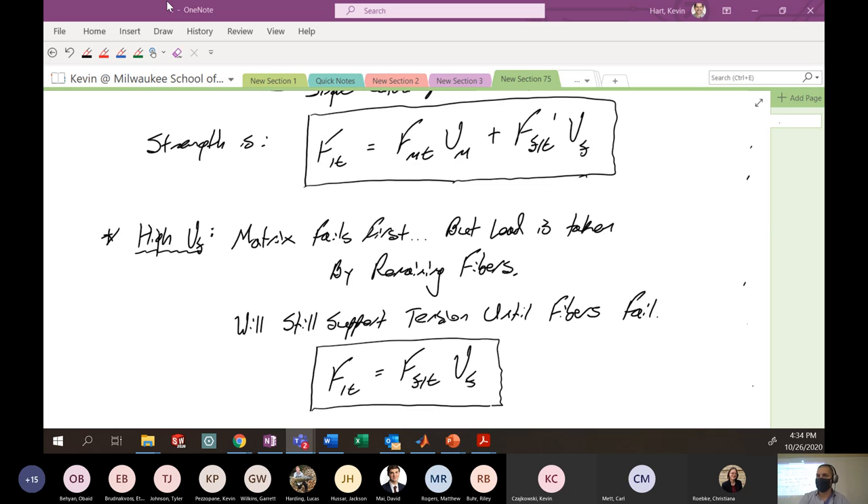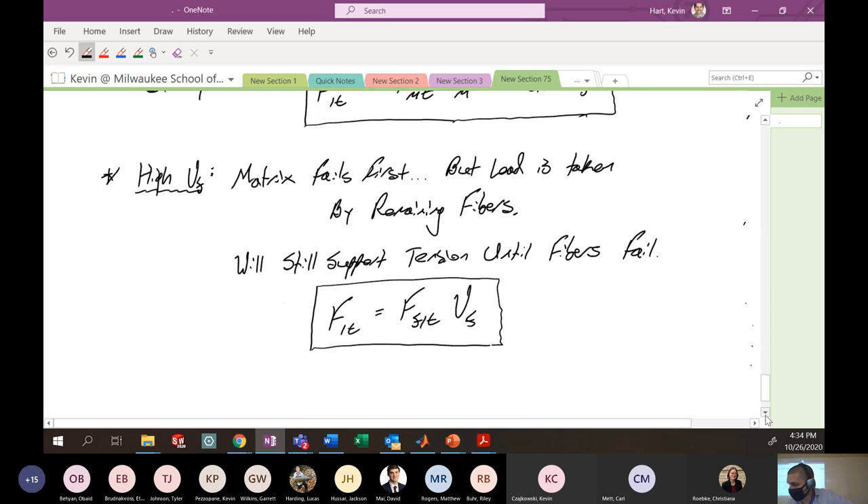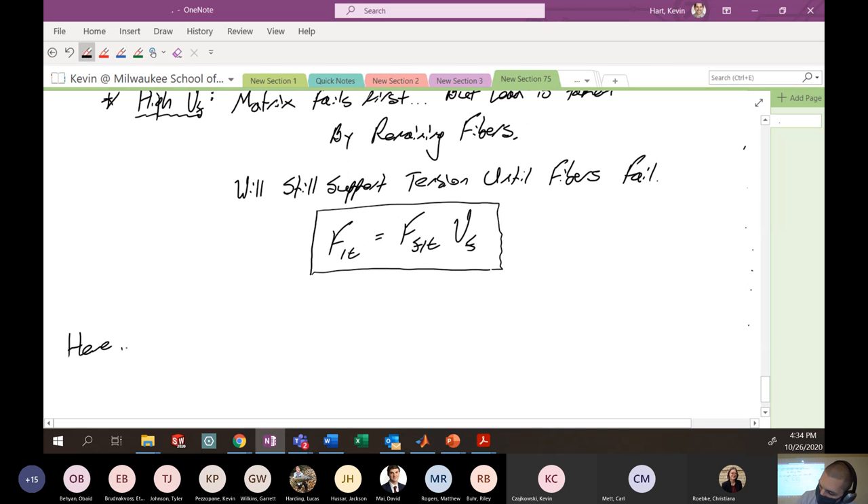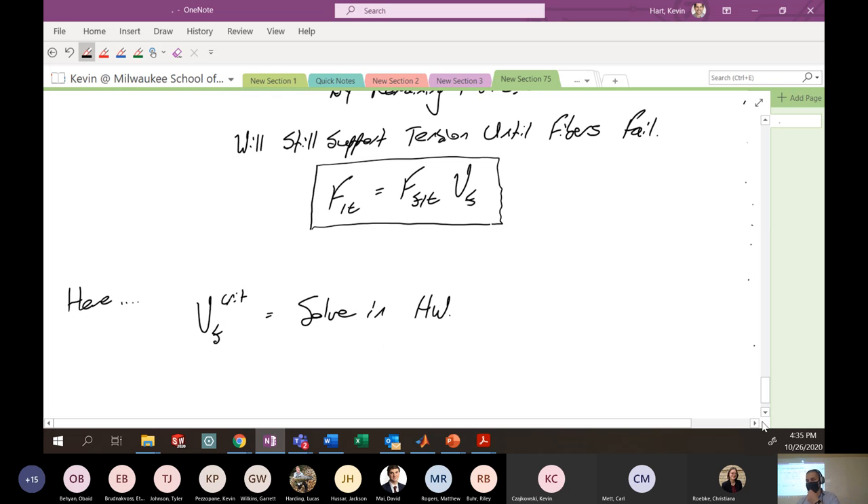So that's everything for longitudinal tensile failure. There's another critical volume fraction you could derive here as well — you could set these two equations equal to each other to find where that occurs. And you're going to solve that in the homework once I make it.